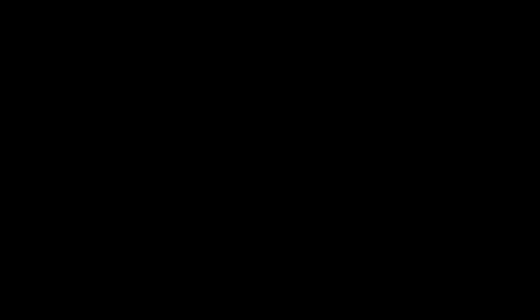For more information on all of the educational offerings at UMMA, please visit our website, umma.umaine.edu. Thank you for watching this video from the University of Maine Museum of Art, Maine's Museum for Modern and Contemporary Art.